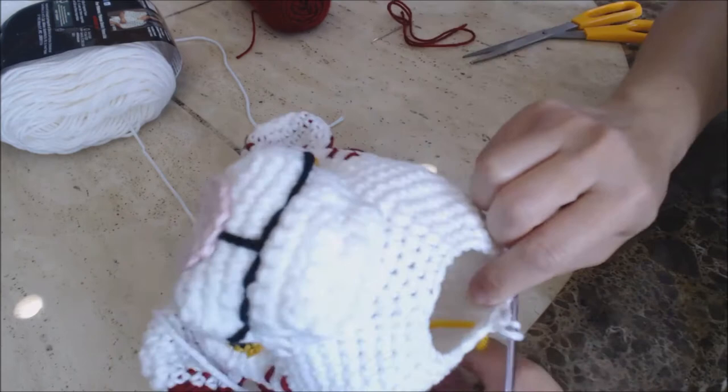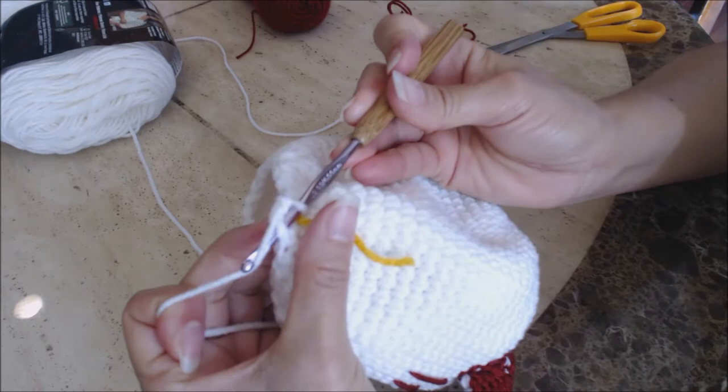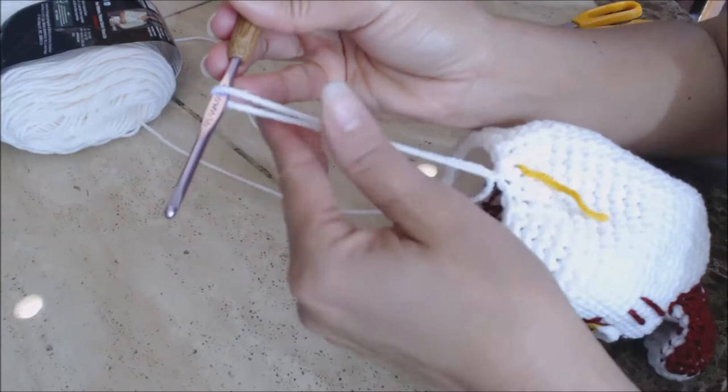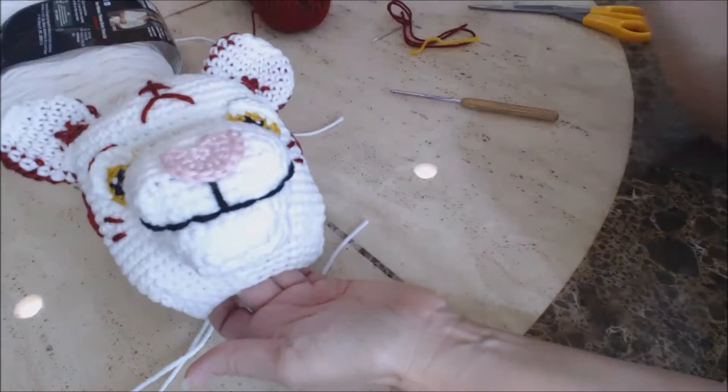Now we're done. We're going to leave a little bit of an opening for when we sew the tiger's head onto the body. Do a slip stitch into the next stitch — go into the next stitch, yarn over and bring the yarn through both loops on your hook for a slip stitch. Then finish off — yarn over and bring the yarn through the loop with just enough to bury into the work. Your head is done. We'll stuff it later but you can set it aside for now because we're going to do the body next.